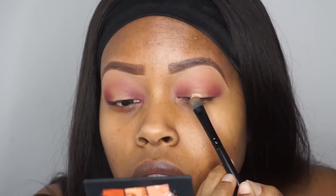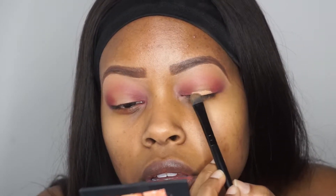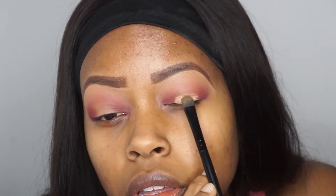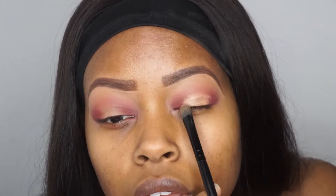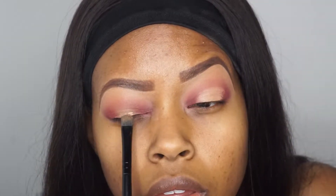Taking my Makeup Revolution Concealer, I am actually going to apply that to the very middle of my eyelids. So now I'm starting to create that halo effect — I'm almost creating a little bit of a rounded rectangle in the very middle of my eyelid. And then I'll slowly start to work in the pigment around that concealer as well so that everything blends together.